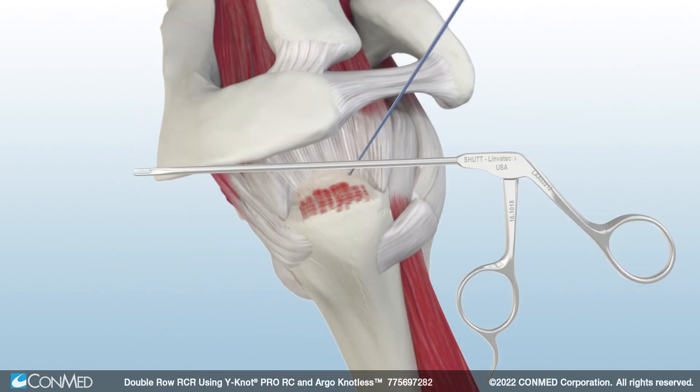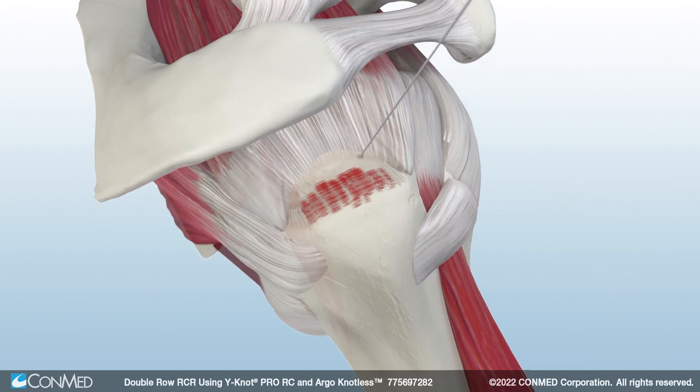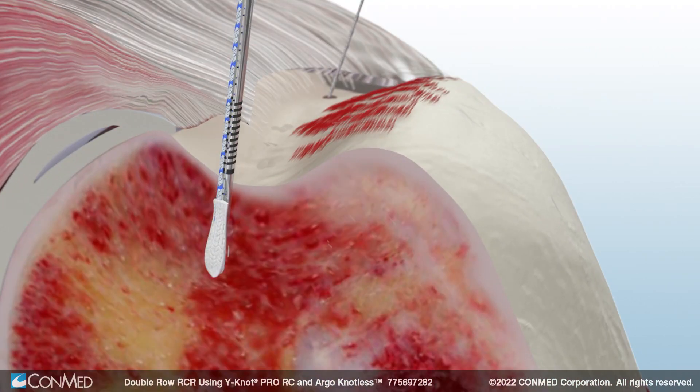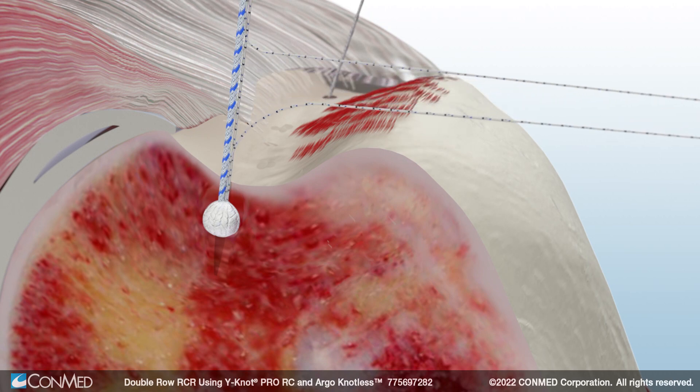Remove one strand of Hi-Fi Ribbon from the medial anchor. Next, gently mallet another Y-Knot Pro RC into the posterior insertion site found on the footprint. Remove the anchor driver and pull back on all the suture limbs to set the anchor. Remove one strand of Hi-Fi Ribbon.